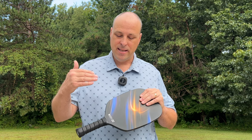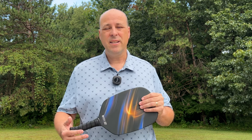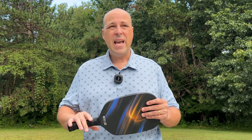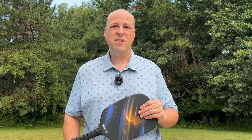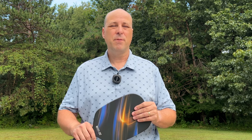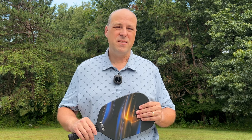One of the good things is that they did get USA Pickleball approval for this paddle, so it does meet those standards and you can use it in tournament play. That shows they're committed to hitting those standards. Overall, this is a good paddle. It's going to have some durability issues, but for the price range and the budget leisure sport category, it's just fine. If you're not looking to play in tournaments regularly and you're just out playing for fun at your local courts, this is a good paddle for you.